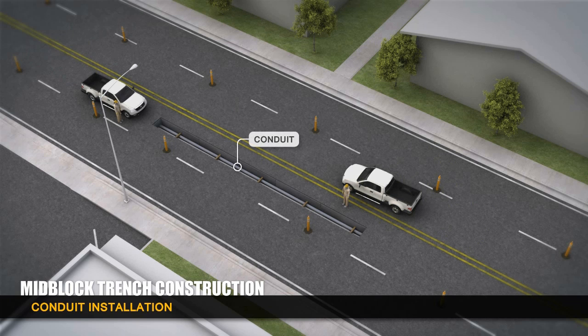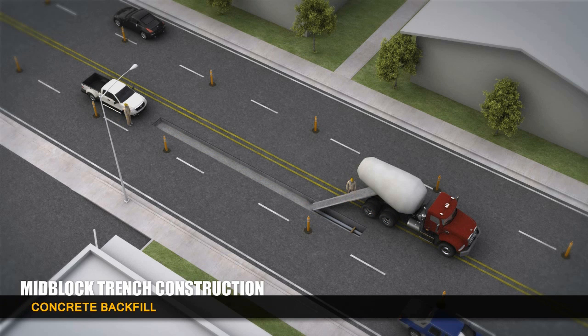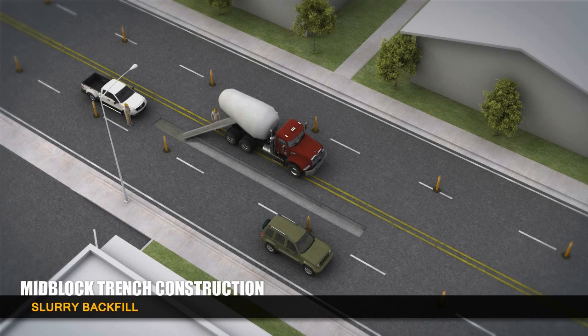Crews will place the transmission line conduits into the trench, and reinforcement bars will help hold the conduits in place. Concrete is then poured into the trench to encase the conduit bank. In a couple of hours, a slurry mix is poured on top.